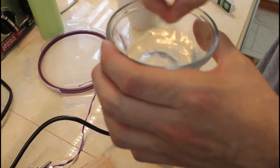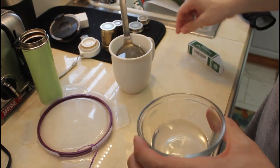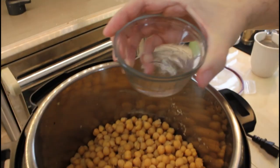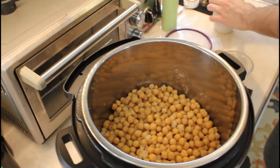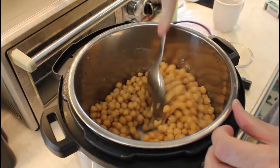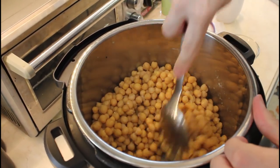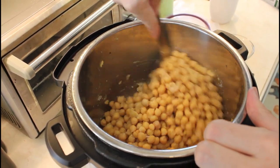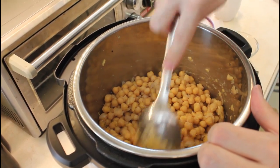We made this already with black beans — you can use pretty much any bean — and now we're trying it with garbanzo beans. I swish the starter around to make sure it's mixed well, then pour it in. I use my sterilized spoon to give everything a good mix for a few moments. Don't worry if you crush some of the beans; try to mix from underneath.